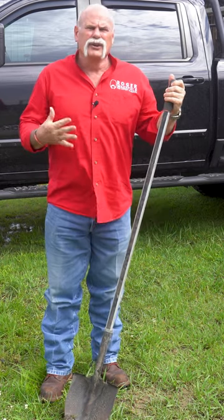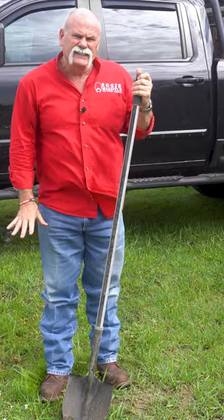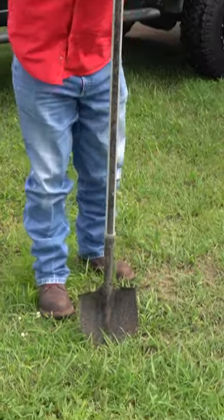When it comes to using a spade, you may need to use your body weight. We're digging in an area where we know there's a lot of caliche under it — a lot of white rock. Go in until you hit the rocks, which, as you can see, we're not very far in.